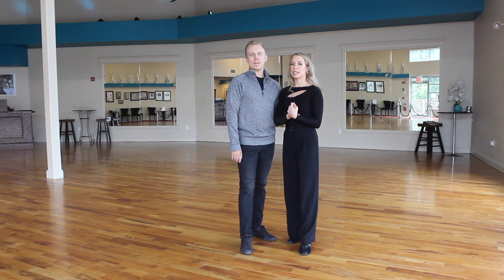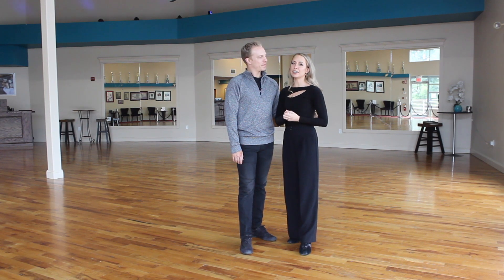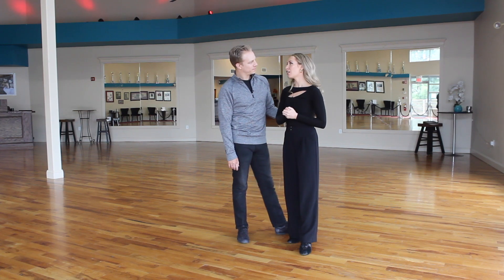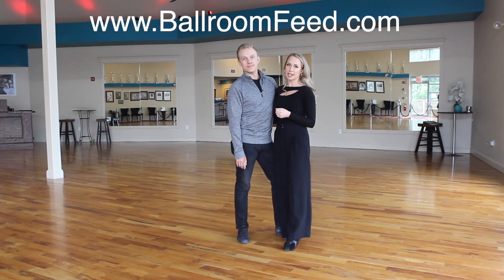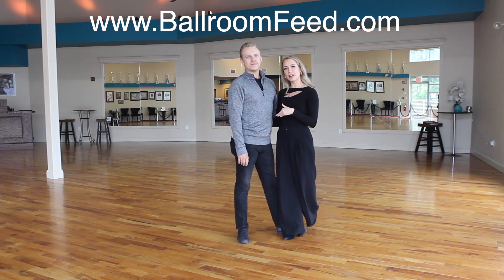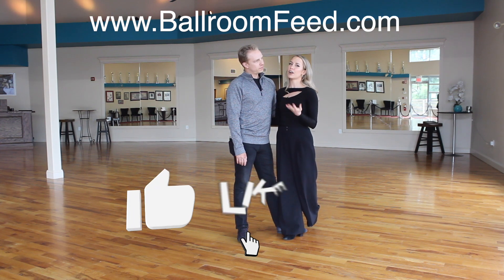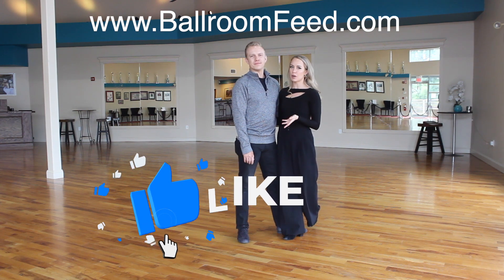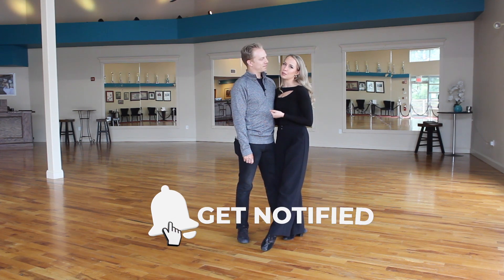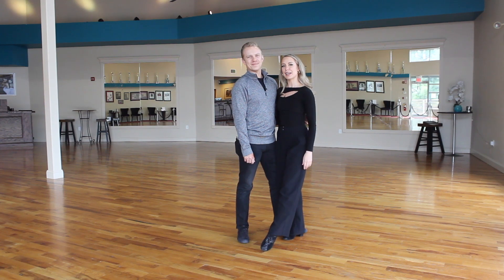That's basically all of the basics for this position. Hopefully that gave you an idea of how to set up in the smooth style, specifically for the swing style dances — waltz, foxtrot, and Viennese waltz. Check out our tango video specifically for tango, and check out all the dances on our website. We currently have our smooth section with waltz and tango, and we'll be adding foxtrot and Viennese waltz soon. Like this video, comment below what you want to see next, and we'll see you very soon!